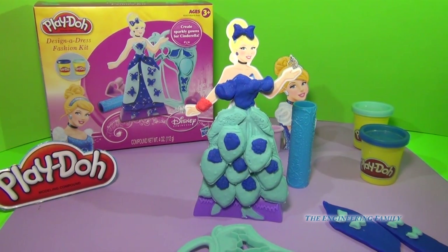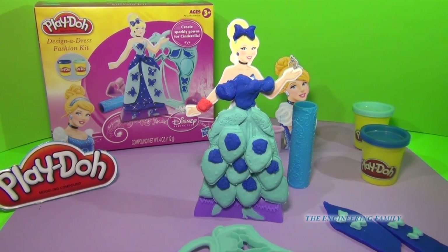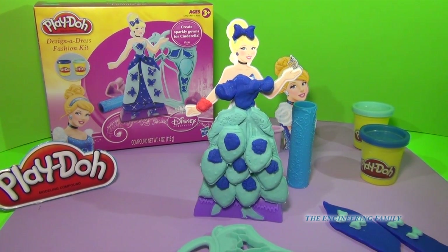I think this Play-Doh Princess Design a Dress Fashion Kit is just super awesome. I totally give it five stars. The cleanup is way easy and again, you can create so many different gowns. It's really awesome and I give it five stars. If you like this set, or you have it and you've designed a different dress than the two we've done together today, leave a comment — I'd love to hear about how you made your princess Disney Design a Dress Fashion Kit for Cinderella.